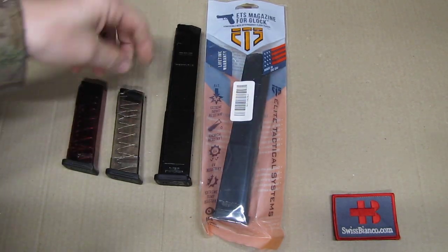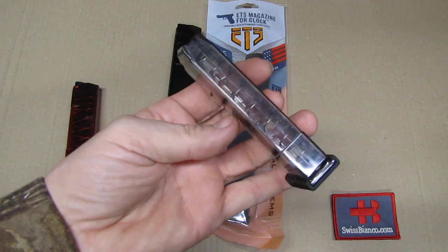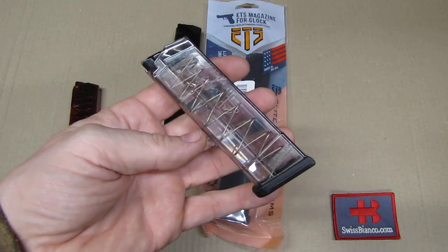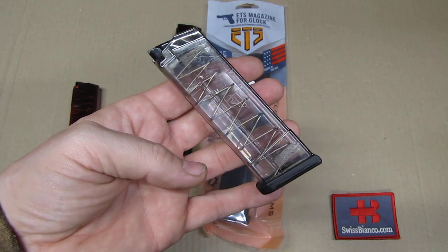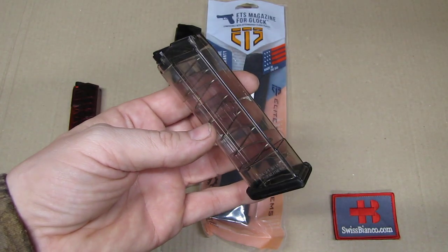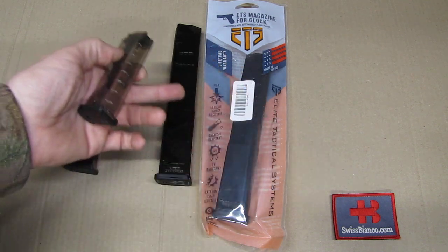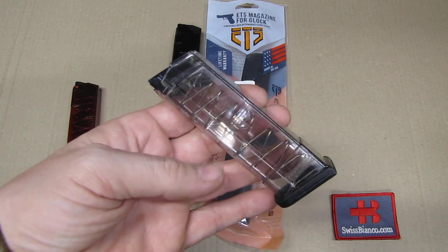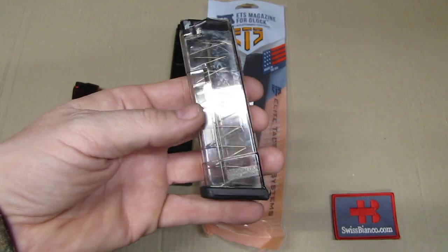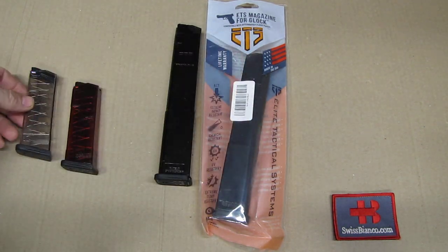We all know ETS mainly from the clear polymer see-through magazines that they make for quite some years now, in different versions. This one is for a Glock 43, but they make it for different firearms, in even long versions like the black one. That's just an example of how that usually looks, with the clear magazine, that you see the ammunition inside.